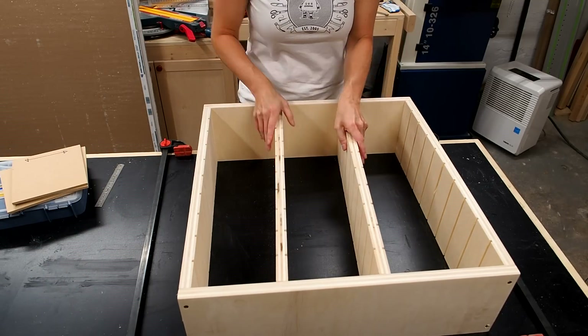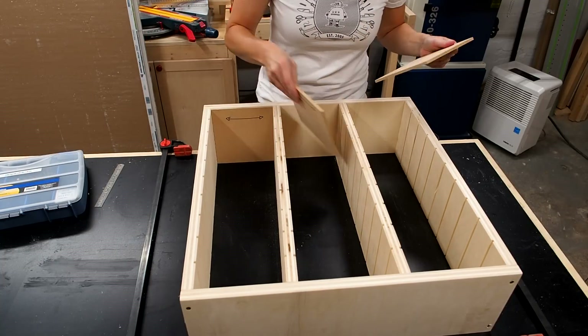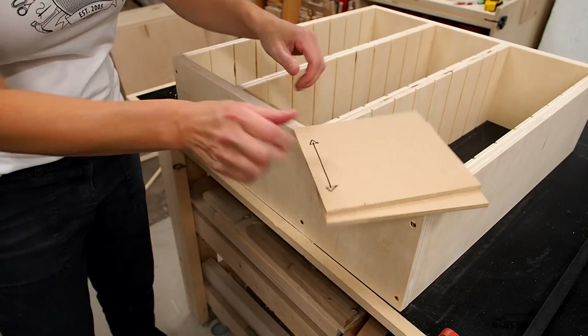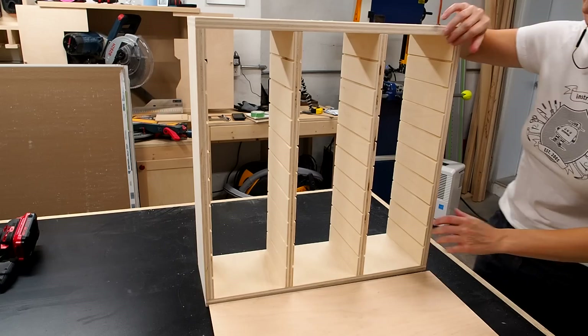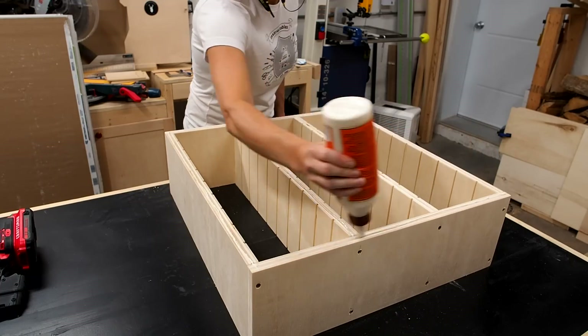Next I'll install the middle dividers. I cut these spacers out of some scrap MDF to make sure I get the spacing just right — I can just drop them in, then use some more screws to secure the dividers. I cut a back panel out of quarter inch plywood and install it simply using some glue and some brad nails.